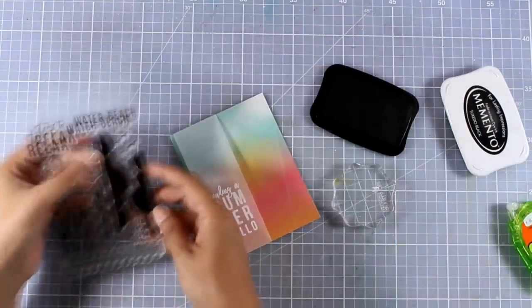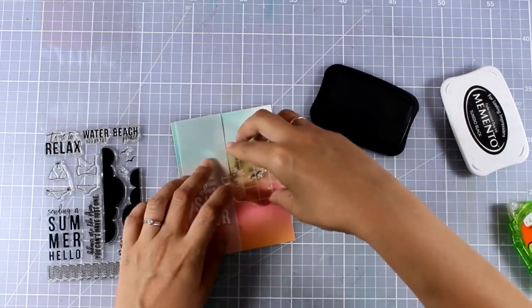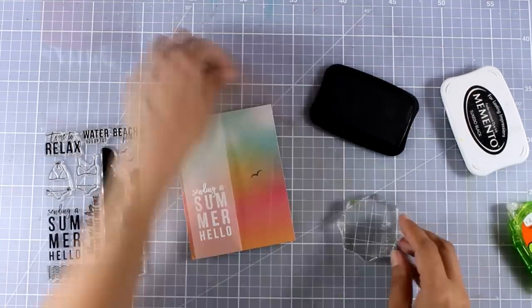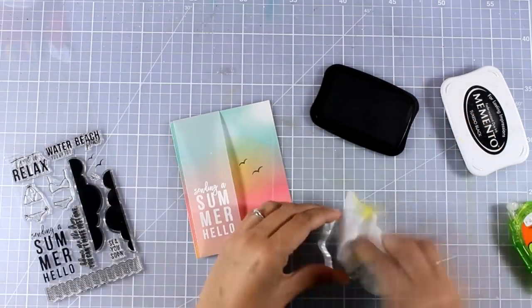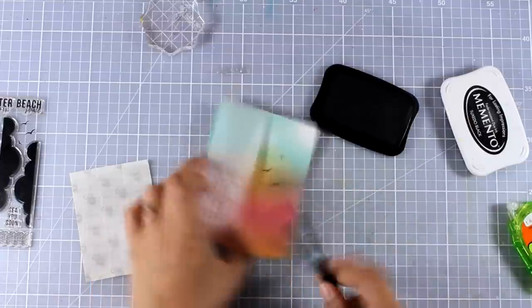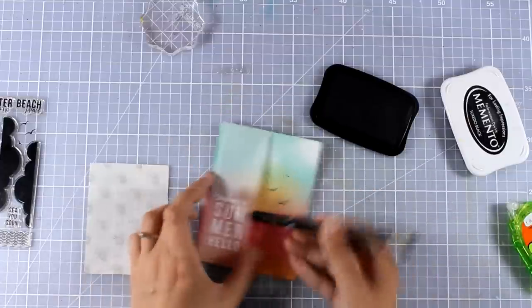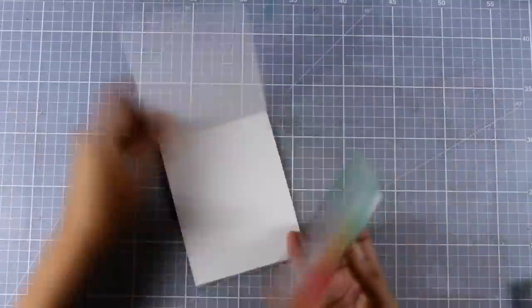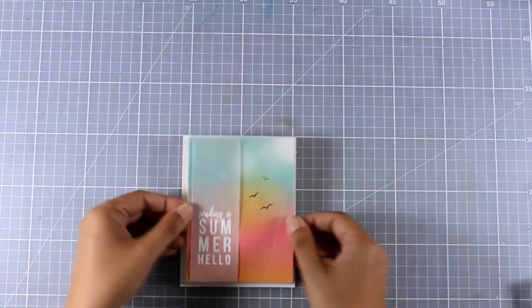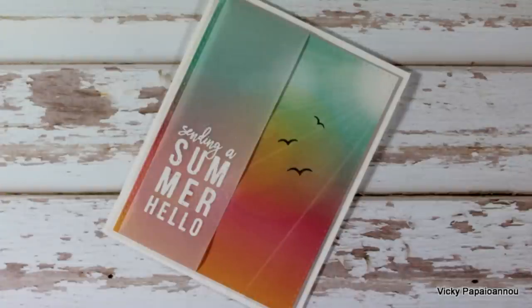Now I'm going to stamp some of the birds that are available in the stamp set — they are in three different sizes and I'm going to stamp them with black ink as if they are flying away in my sky. I'm going to use some glue dots at the back and hide them just behind those letters so the vellum stays flat on top of my paper. And now all that's left to do is to stick this panel on top of my card base. A very simple card but really gorgeous.